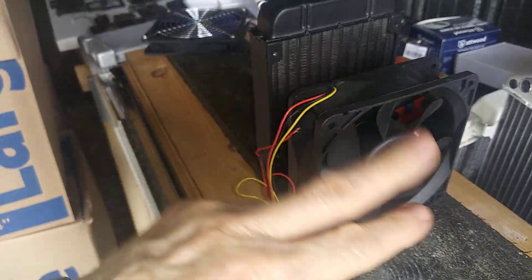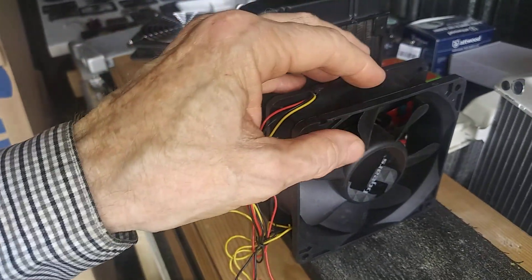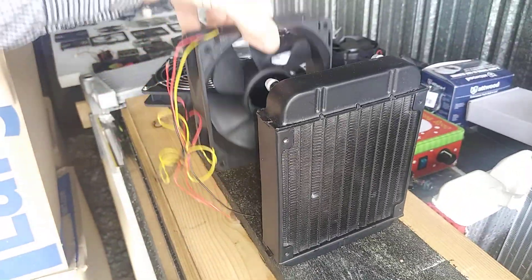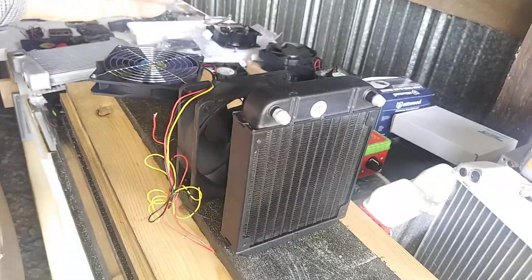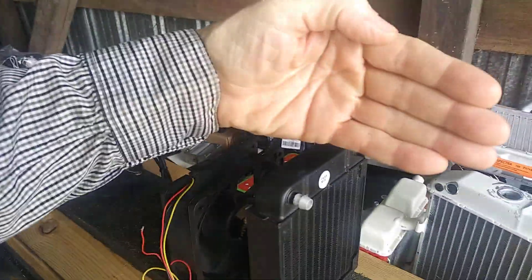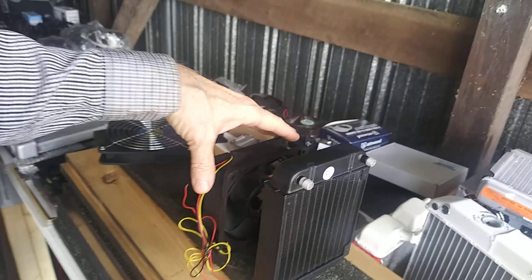You want to make sure the fan is pointing the right way. On some fans, if you hook up the positive and negative backwards it'll reverse the direction, and some don't operate backwards — it won't burn it up on 12 volts, but some work and some don't. You don't want to put the fan on the back side pushing — the radiator can face either way, but don't push the air through it.